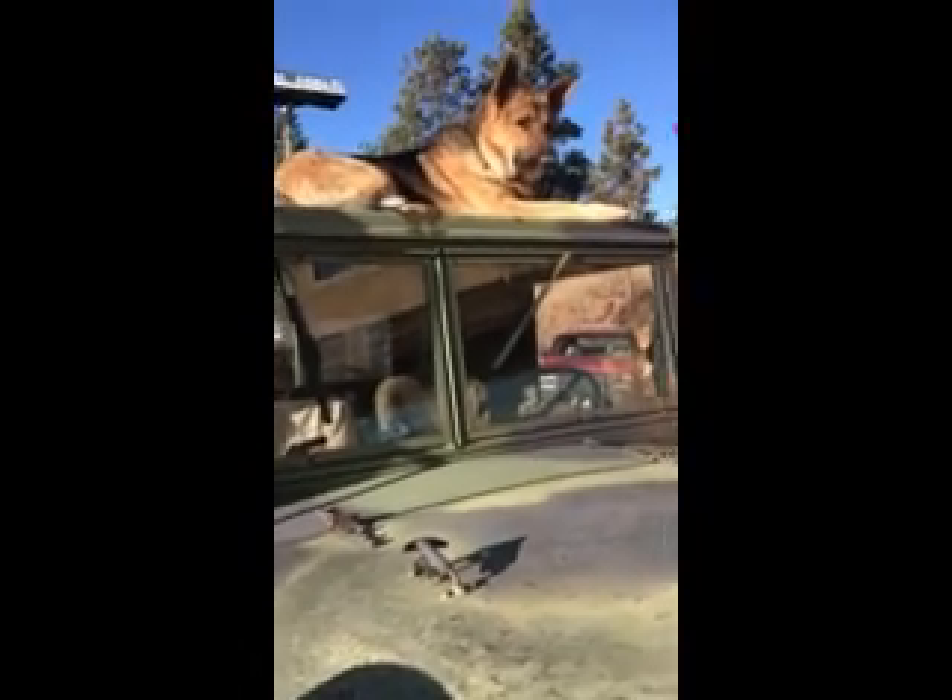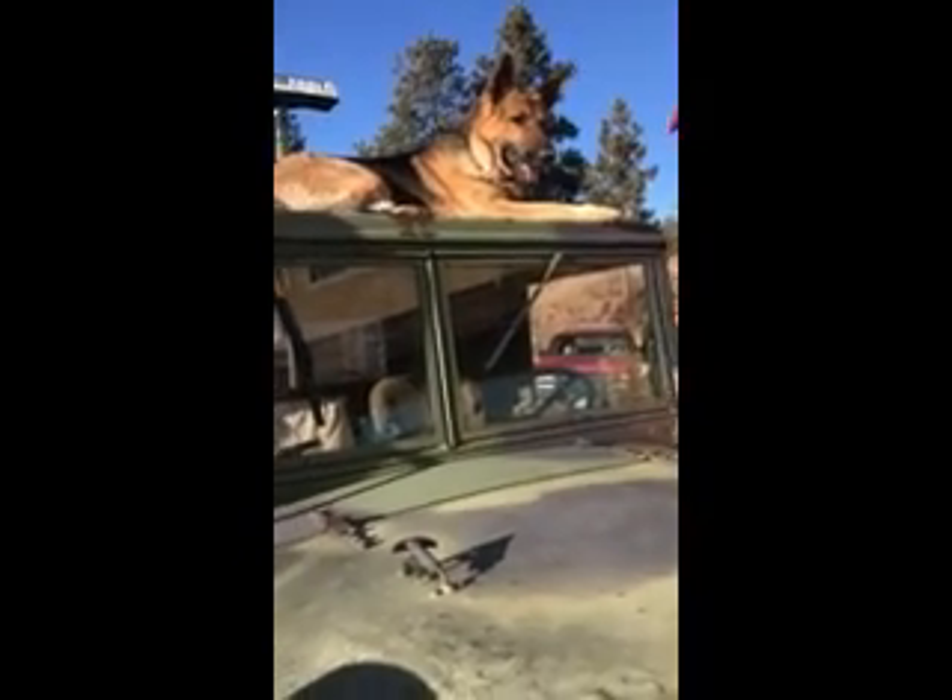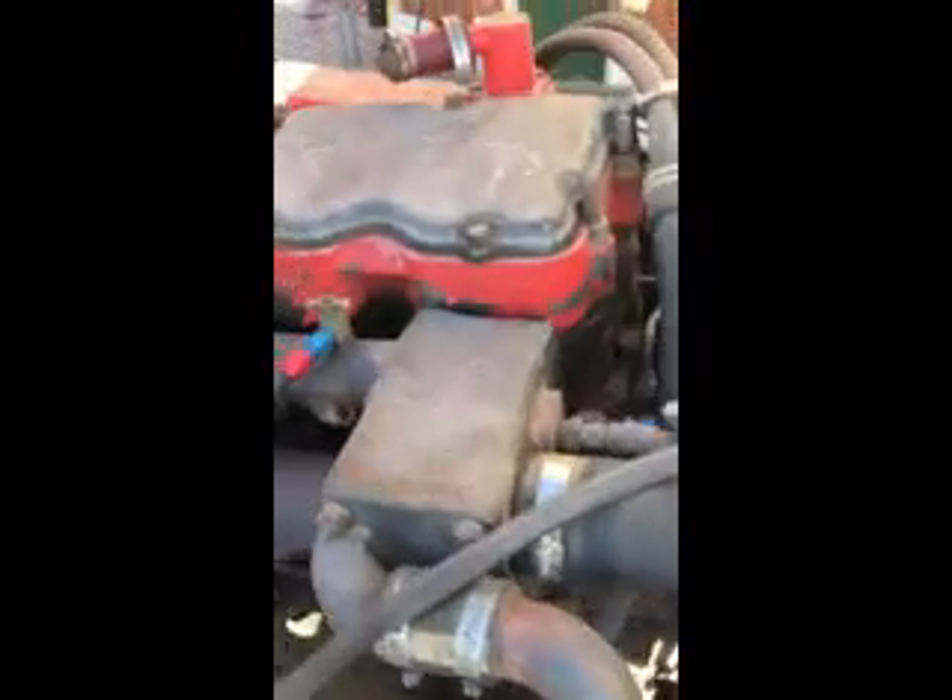It's a 1970 Kaiser M816. The 816 was the wrecker version. A couple of modifications have been done. Ordinarily the air cleaner would be right over here, but I've installed a turbo and a set of jake brakes on it.